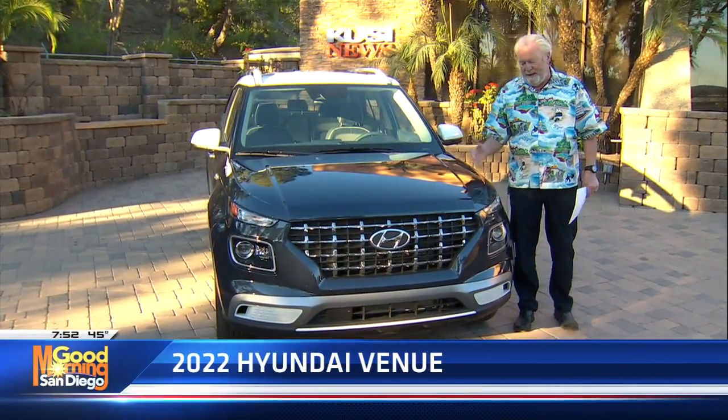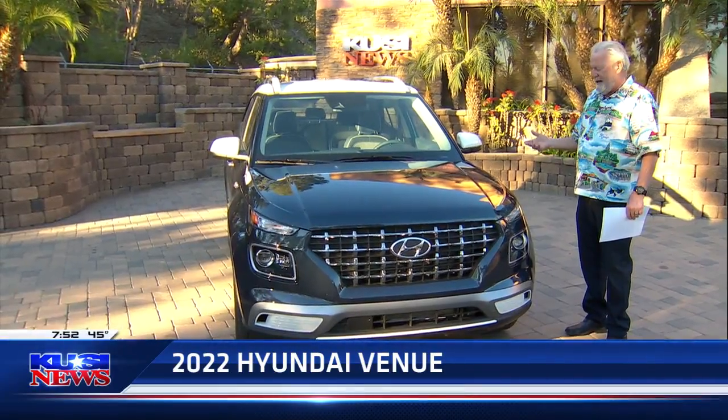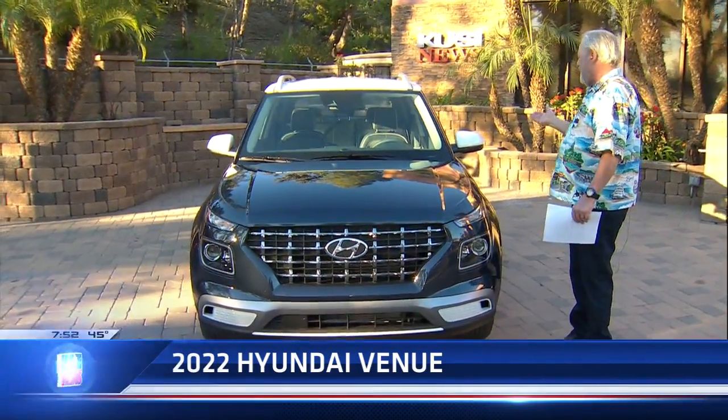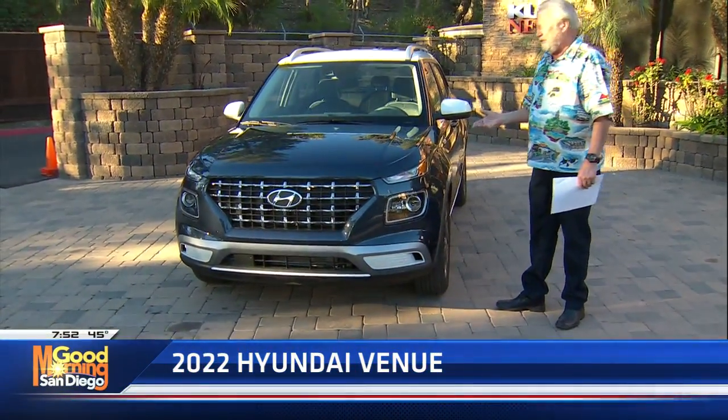When I first seen it, I thought, okay, this is just another little SUV. But I got to tell you, I was downtown yesterday and parking was no problem because it's not super big. But if you want to load stuff inside, it's got tons of room.